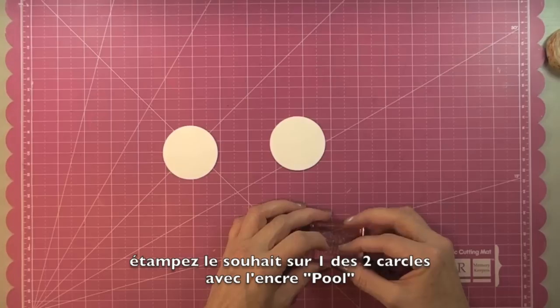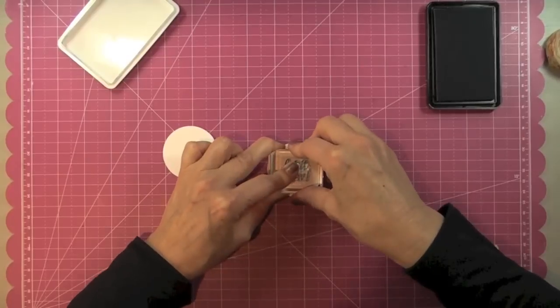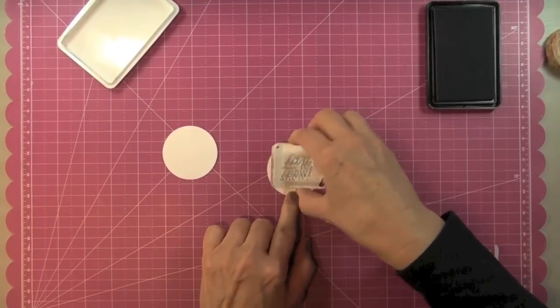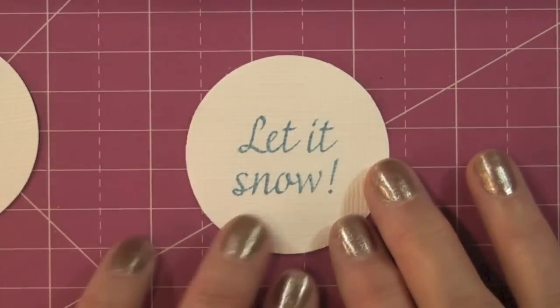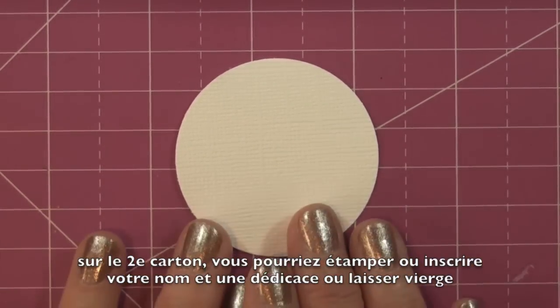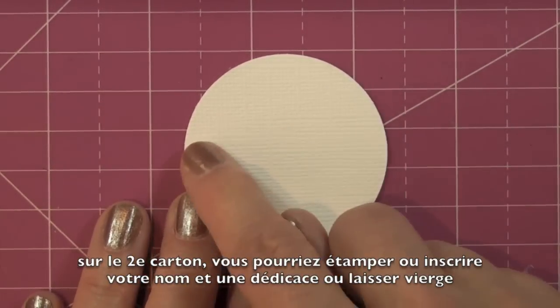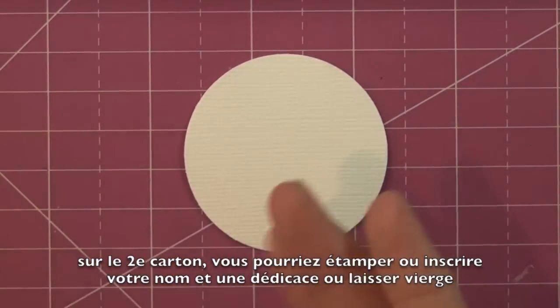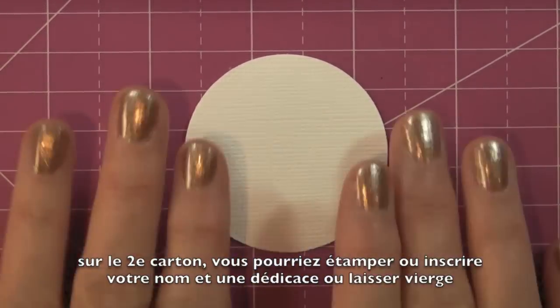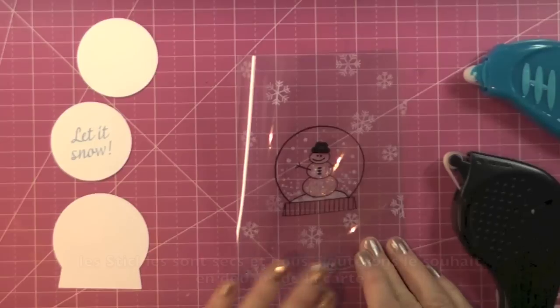I'll stamp the sentiment in Pool Mid-Tone on one circle. The other circle will go completely on the back of the card — you can leave it blank, use a personalized stamp, or write something like 'handmade with love, from me to you' to finish off the back. I'll leave mine blank for now. We're going to wait until the Stickles on the snowman are fully dry, and then I'll show you how to hide everything behind the snowman.